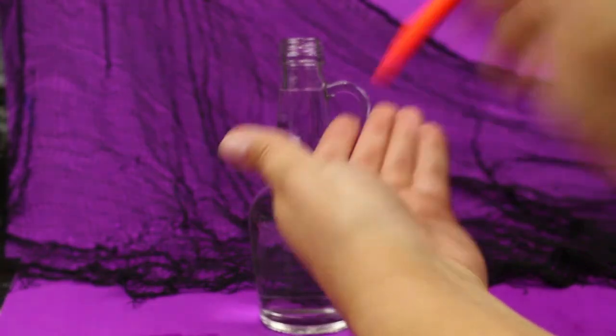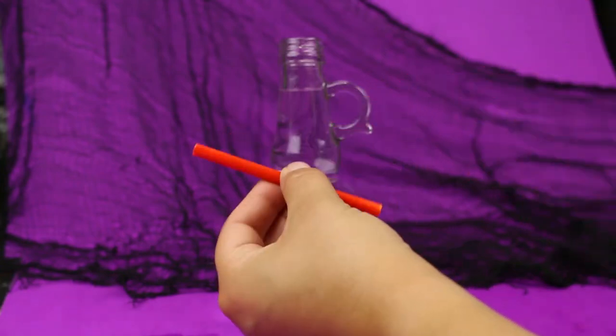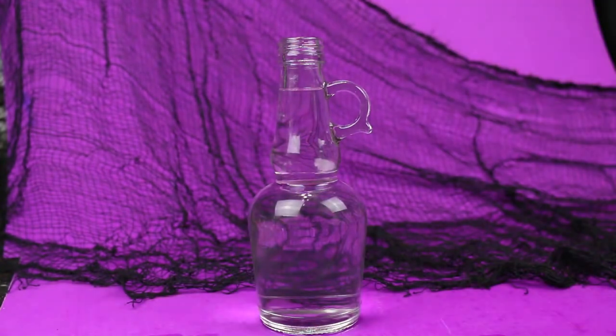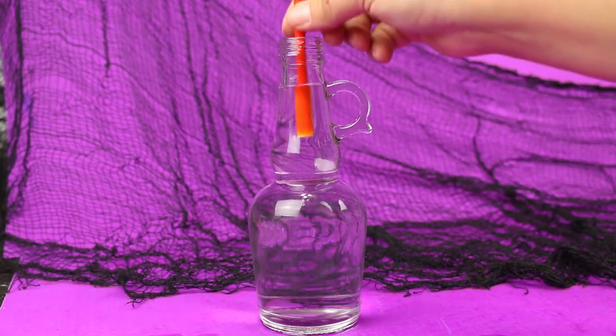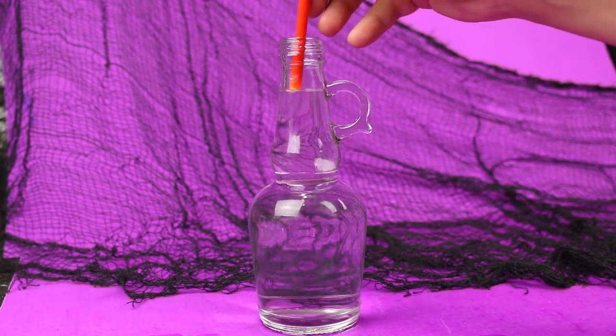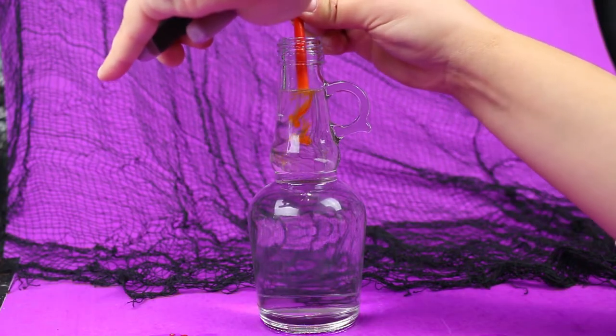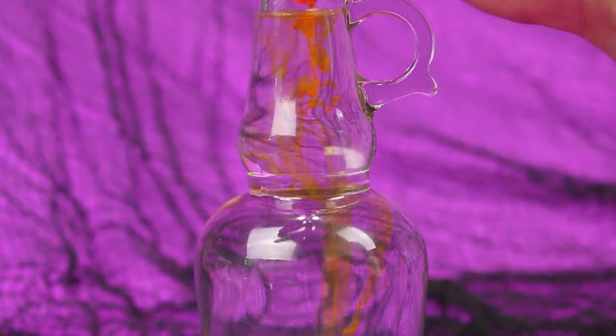Sometimes you actually have to break the highlighter in half in order to get to the cartridge. Once you have the cartridge out you can discard the rest of the highlighter. Carefully dunk one end of the cartridge into your rubbing alcohol in the bottle and then slowly squeeze the ink down into the bottle.